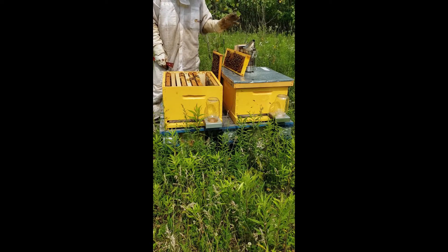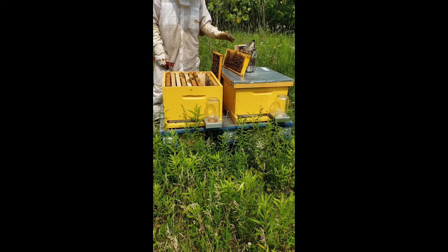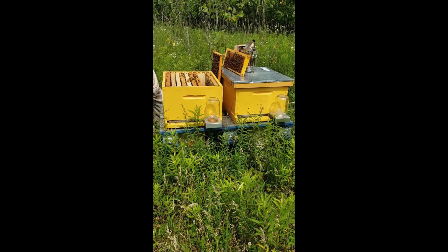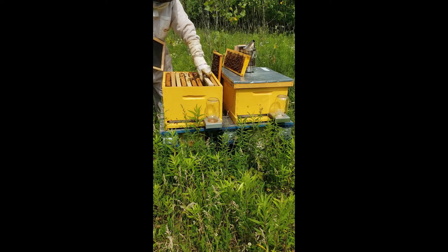So I have a frame of brood here, and I have the small frame that I used for the queen cells. I'm going to move both of them into this top box. In order to do that I have to pop two frames out of this top box — which are going to be these two here — and I'm going to checker them in.